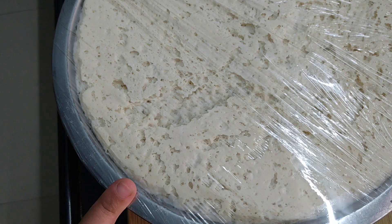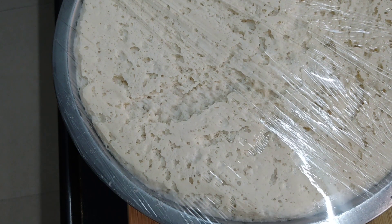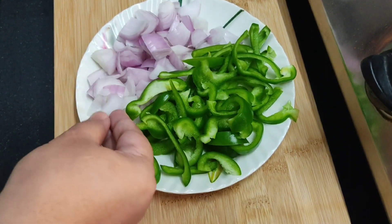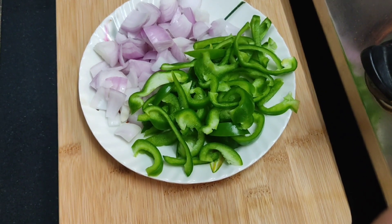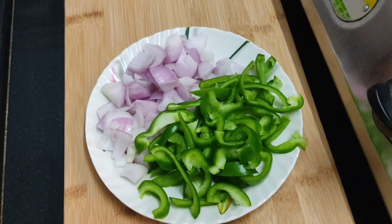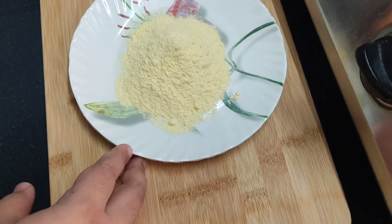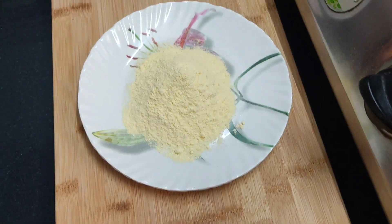We have cut the capsicum, and we can also add corn and jalapeños if desired. For the crust, we are using a base that will make the pizza crust crispy and give it a very good texture.